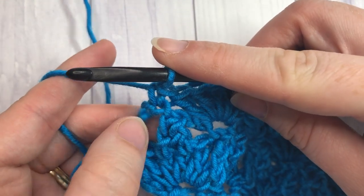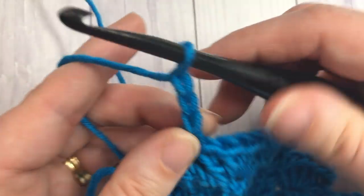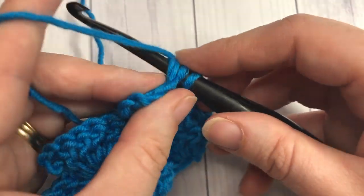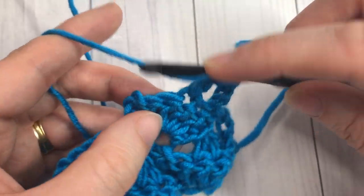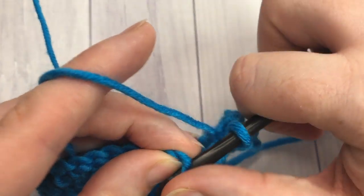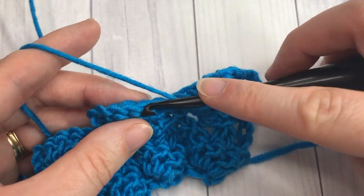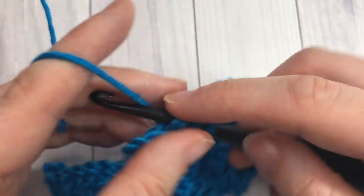For the remainder of the pattern, you simply repeat row two — the double crochet two together row — and row three. Start by chaining three, turning your work, and working your double crochet two together into the second and third double crochets of the shell below. Then chain three, skip the next double crochet, single crochet into the top of your chain three. That's row two, then row three of shell stitches — and that's all there is to this pattern. Continue working it for as long as you would like, then fasten off.